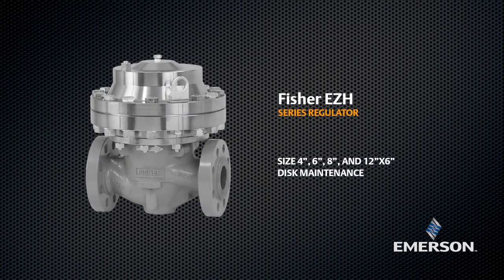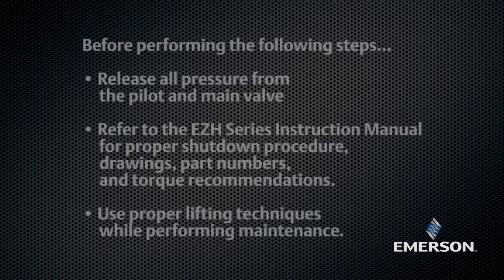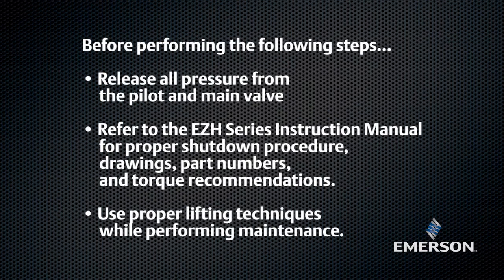This video shows the proper procedure for maintaining your Fisher EZ-H series regulator. Before performing the following steps, release all pressure from the pilot and main valve. Please refer to the EZ-H series instruction manual for proper shutdown procedure, drawings, part numbers, and torque recommendations. Use proper lifting techniques while performing maintenance.